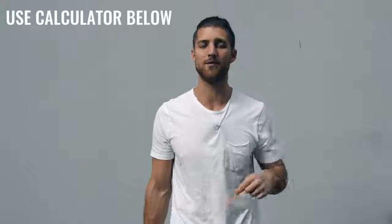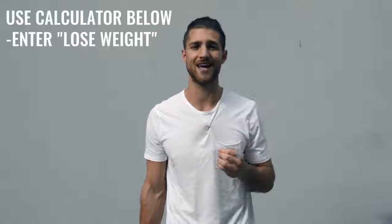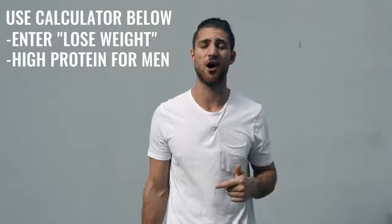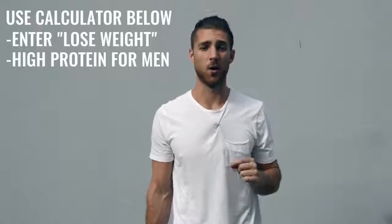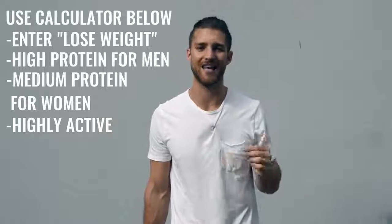That is it for the workout regimen. Now let's talk about nutrition, because this is going to be a lot more important for someone who's not training six hours a day. If you're just doing one hour per day, five days a week, you need to dial in your nutrition. Use our calculator linked in the description — calculate your calories to lose weight, eating in a calorie deficit. Get as close as you can to hitting your macronutrient numbers. Protein is very important — if you're a guy, calculate it on high; if you're a woman, set it to medium. You can calculate your calories as highly active. You need to lean up and remove that body fat so you can see that boxer physique hiding underneath.